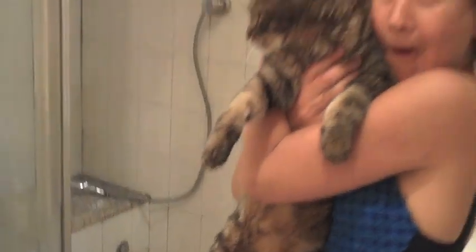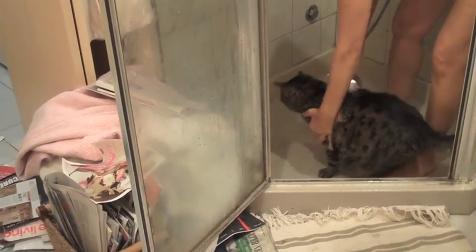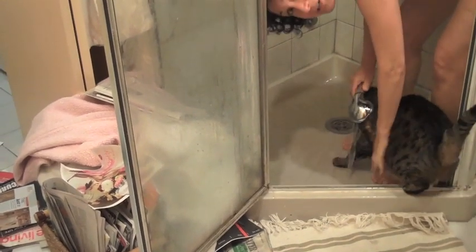You ready for your shower? OB loves showers. This is the first time I'm doing it with the shower door open. Now you see OB's little butt.